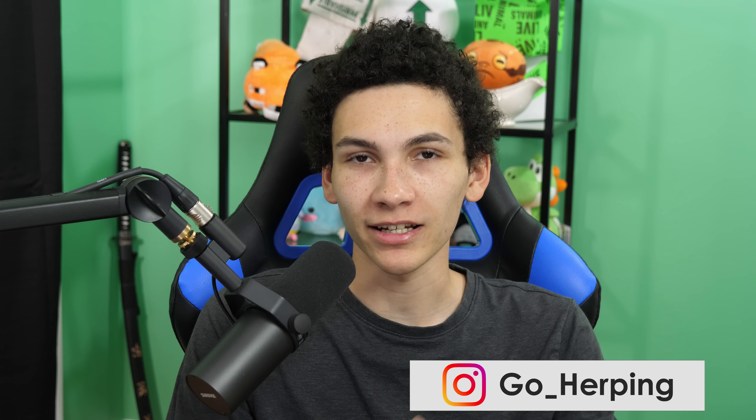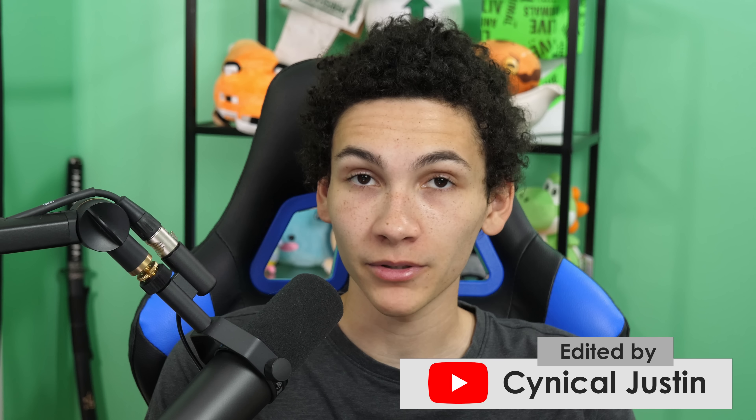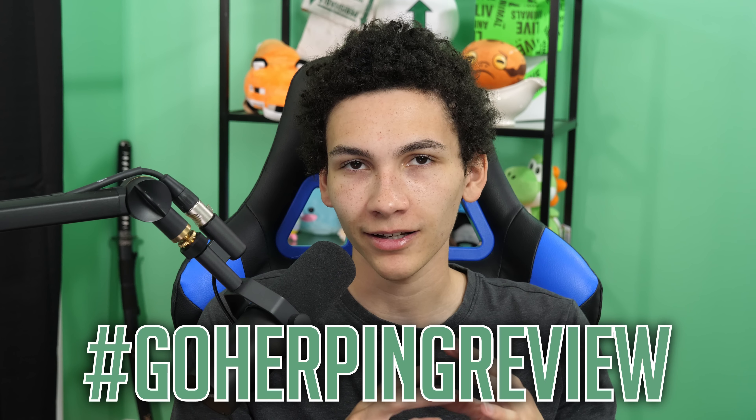Welcome back to rating your reptile stuff — your enclosures, your rooms, the reptiles themselves. Whatever you post on Instagram with hashtag GoHerpingReview. Don't DM them to me, don't email them to me, don't send them to my PO box. Open the app, click post, and add hashtag GoHerpingReview. That's how you gotta do it.